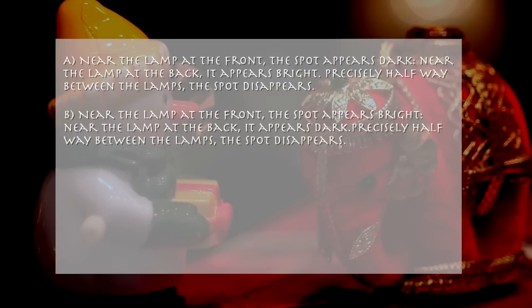B. Near the lamp at the front, the spot appears bright. Near the lamp at the back, it appears dark. Precisely halfway between the lamps, the spot disappears.